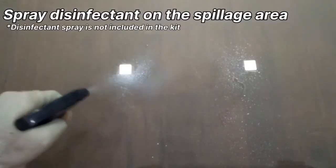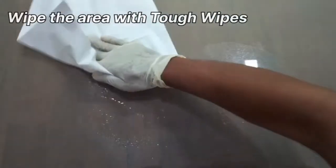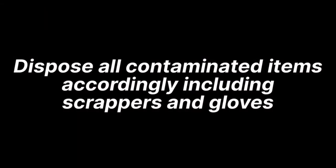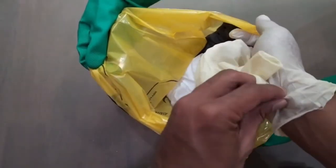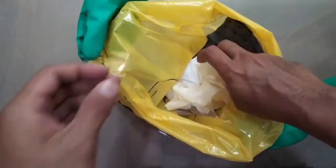Final disinfection and keeping the area dry not only prevents the spread of germs but also ensures a safe walking area. Ensure that all contaminated items are disposed of in accordance with local regulations. Let's be responsible citizens together!